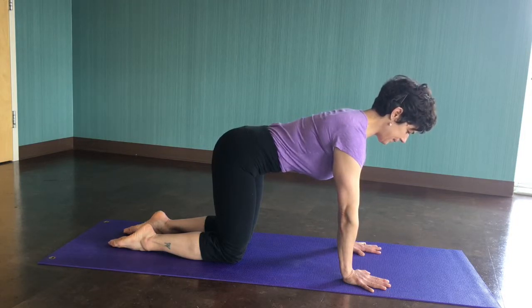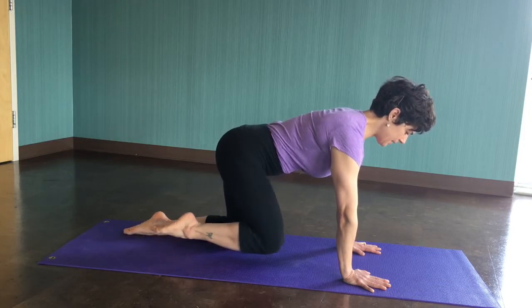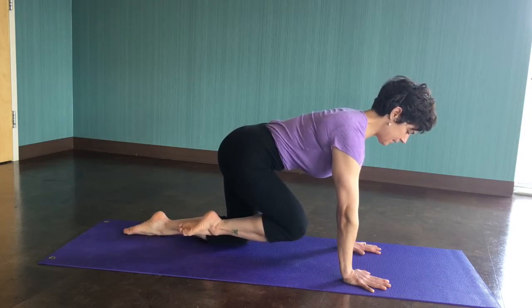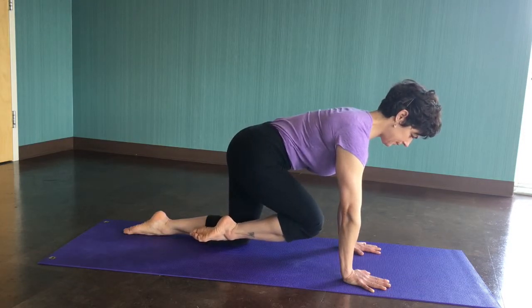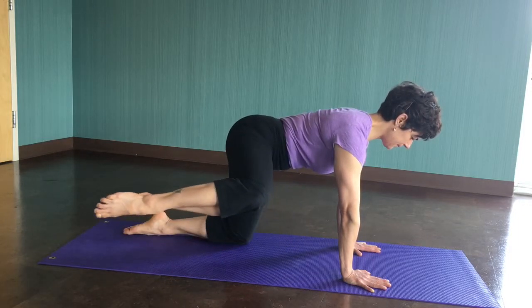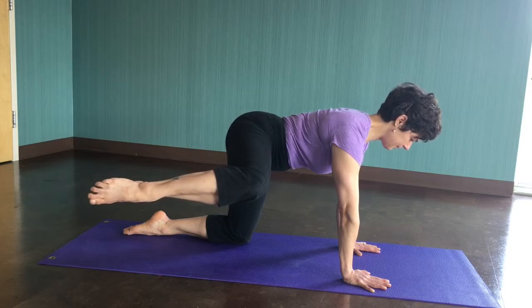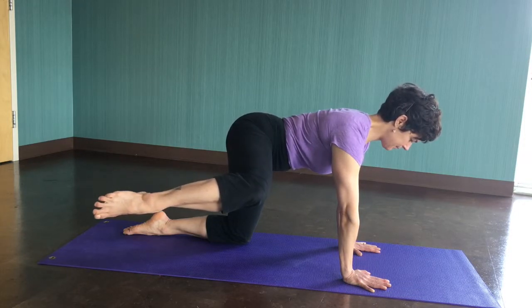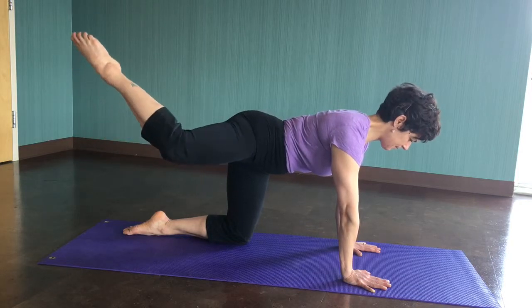Take a breath, and as you do, bring your right knee towards your left wrist. When you get as far as you can without rotating your spine, bring the leg out into a fire hydrant. When you reach the maximal range without twisting, raise your knee and leg over the fire hydrant and then come into a donkey kick position.